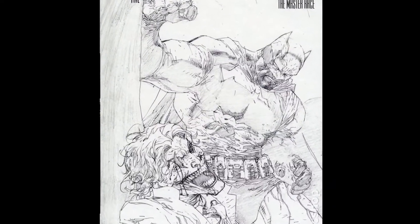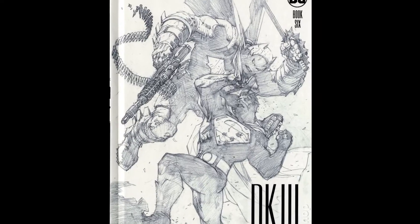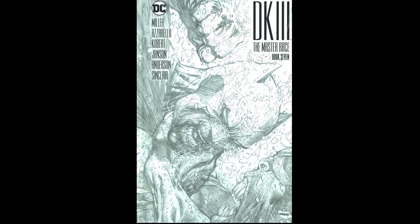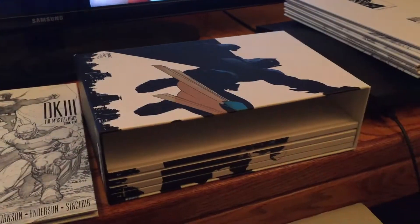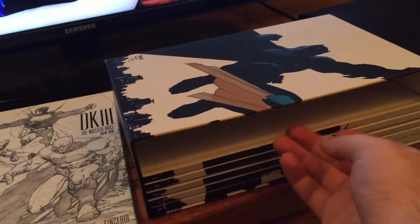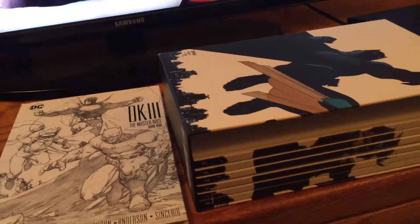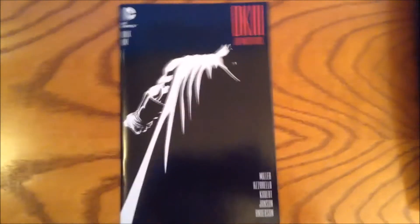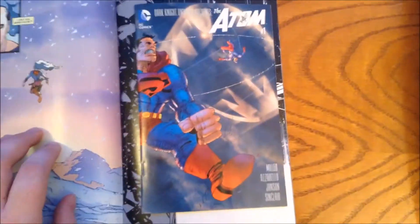Something interesting to note is that you need to be very careful putting these in. I had a page bend on accident when I was trying to put it in while looking through the camera as well. One of the main differences here between the original and this is that the mini-comics are actually now full-fledged, full-sized comic books in this version — they're not mini-comics anymore, they're full-sized pages.